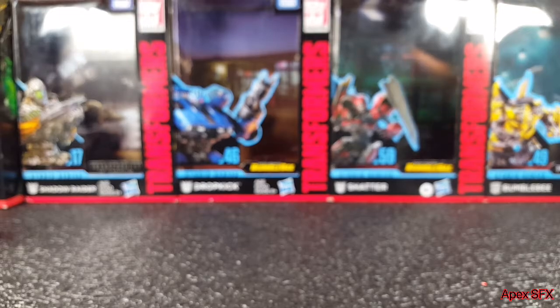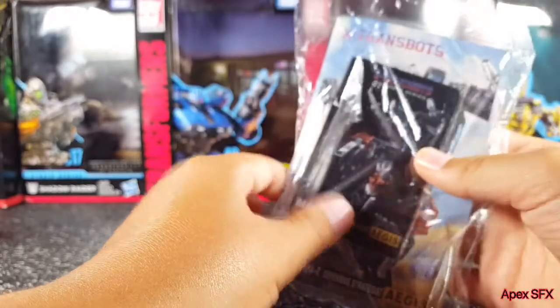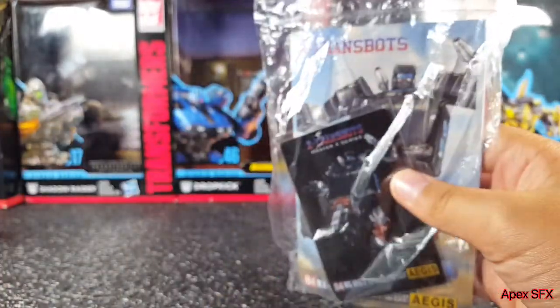They did not have to include that, but options are good. Those are all of his accessories that are not attached to the figure.